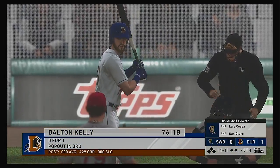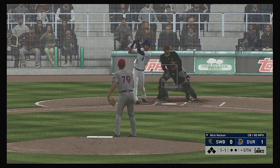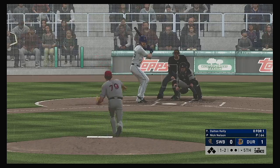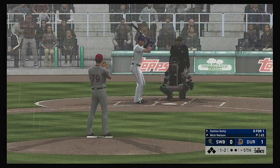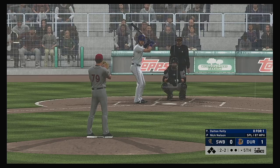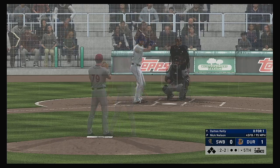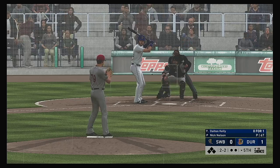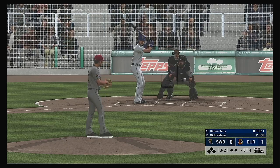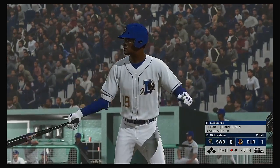Now at the plate, Dalton Kelly, as we move past the halfway point and begin the bottom of the fifth. One and two — that one's fouled off. He can only battle for so long as he's finally set down here after an eight-pitch at bat.